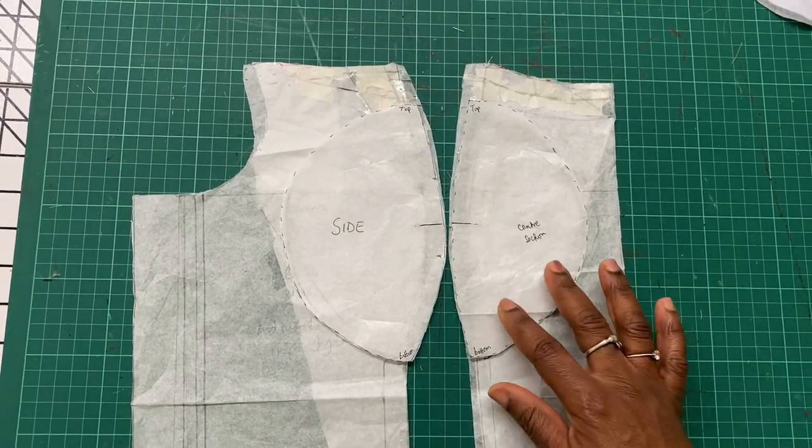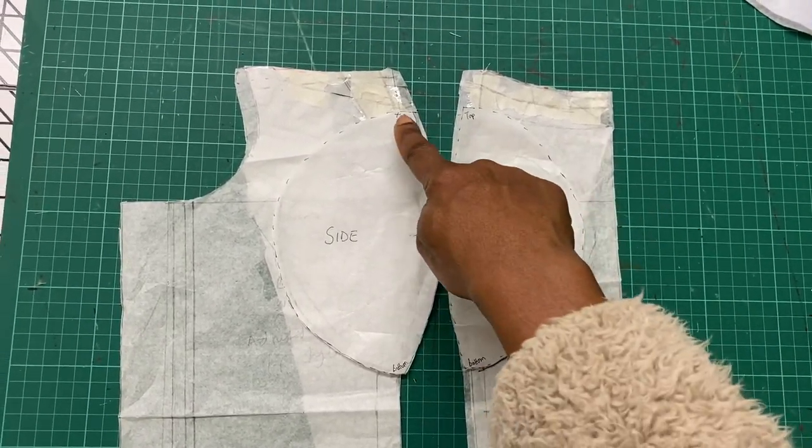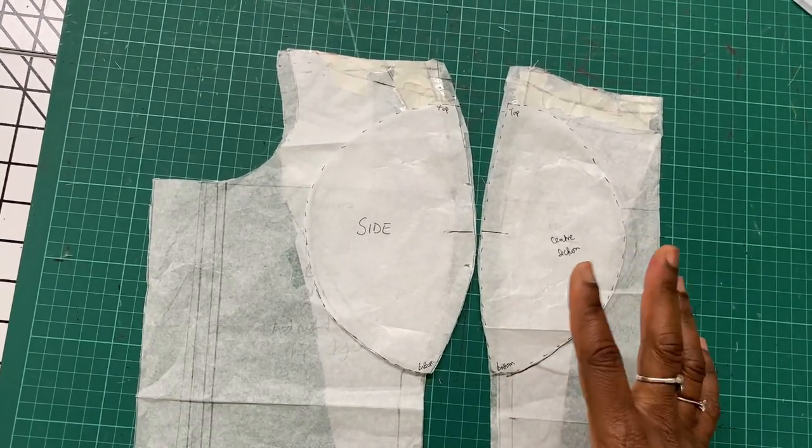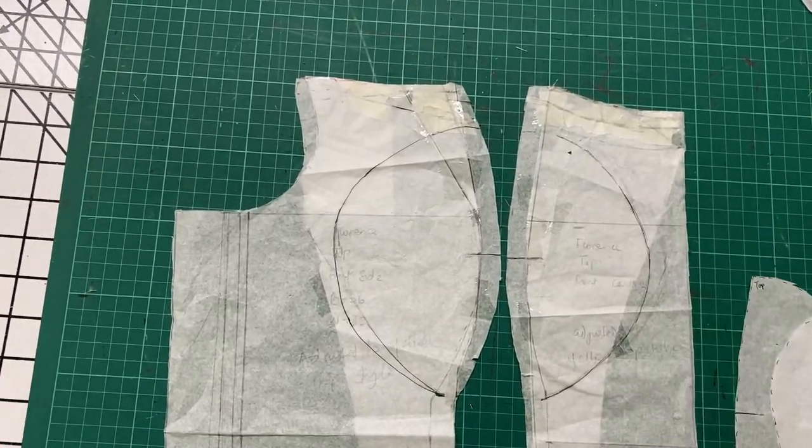I also made sure to label on each piece the top side and the bottom side. This will make it easy to align properly during the sewing process. Next I went ahead and used the breast pad pattern pieces to cut out the wadding.